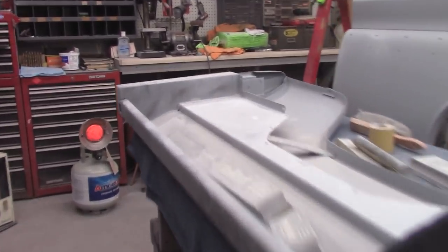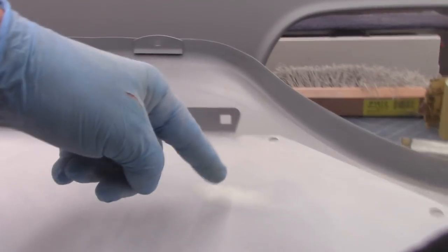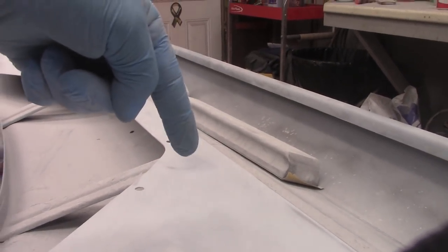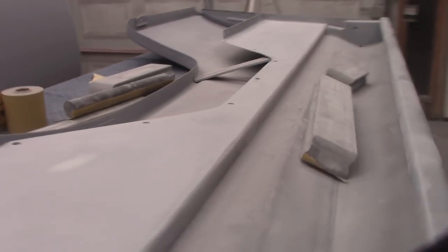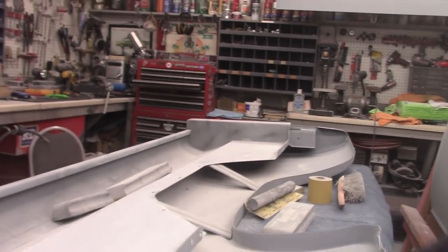Been sanding — got four or five different things going on here as far as metal, low spot, body filler, epoxy. You can see that epoxy right in there. Wish I'd gone black, could have seen it better, but that's where it goes. It's got to be primed again, no doubt. That's all part of the job.